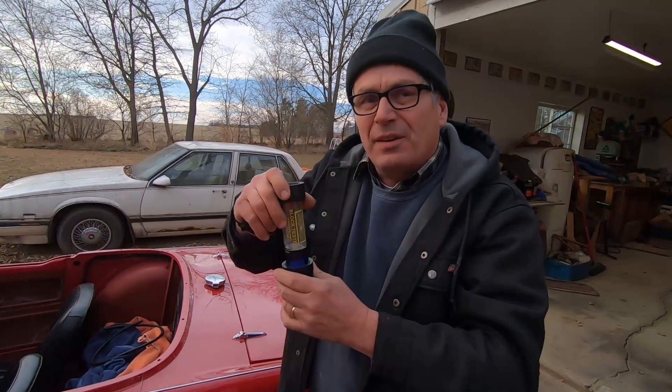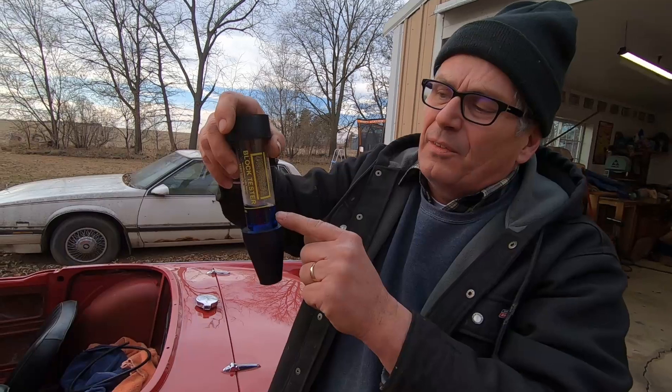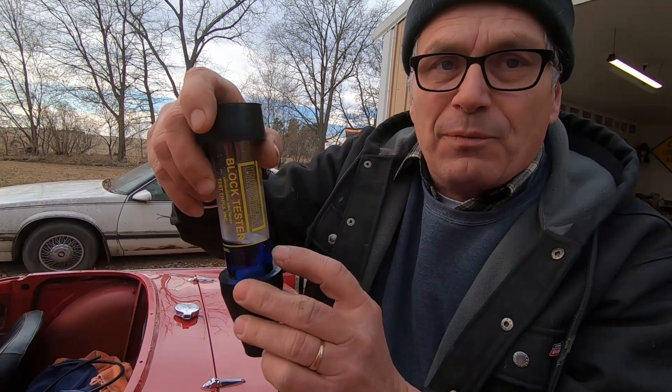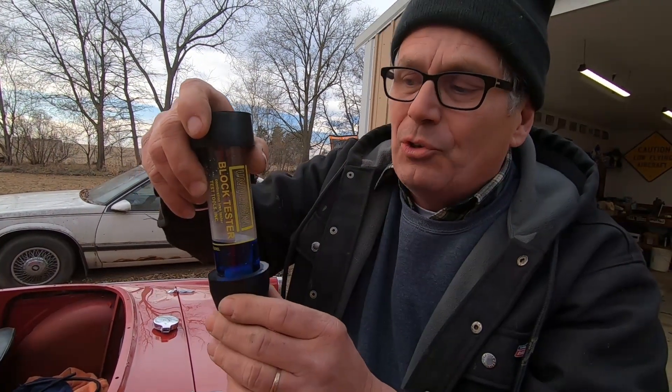The end game on this is that the tester shows no exhaust gases getting into the coolant. You can see that the fluid is still just as blue as it was when we started the test. I forgot to mention — you're supposed to pump vapor from your coolant into this tube for one minute. Well, I went a little overboard and actually did it about two minutes, but it's still blue. That's a good sign. That means we don't have to replace the head gasket.